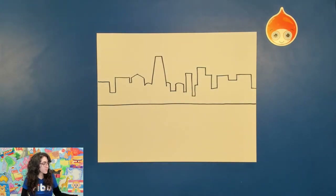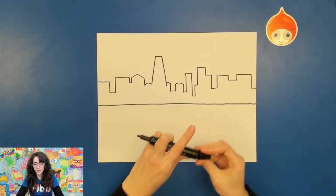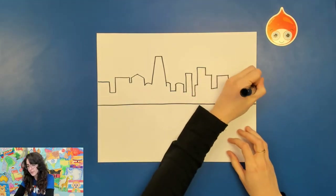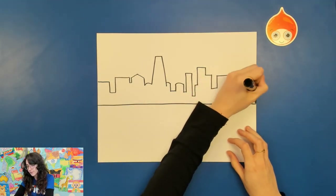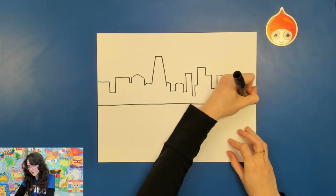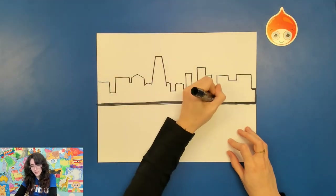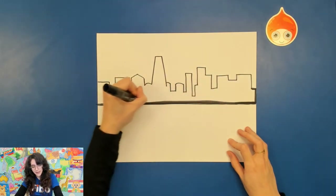I'm going to use a Mr. Sketch marker because that's what I have. It's got a pretty wide tip which means filling this area in will be really quick, but it's not waterproof. So when I go to do my watercolor later I will have to be very careful about where I'm painting. If you are in the same position just keep that in mind.